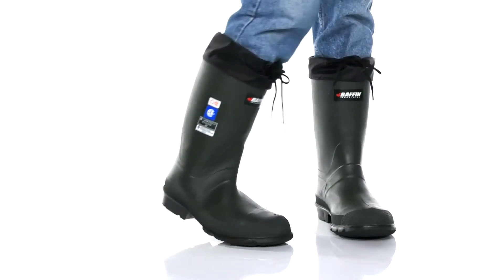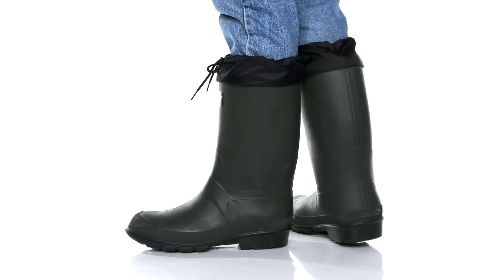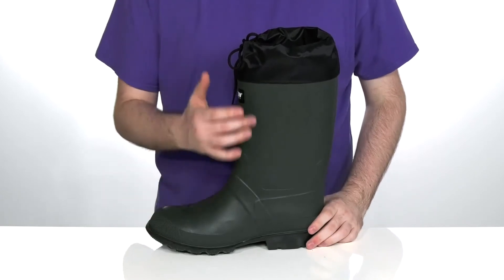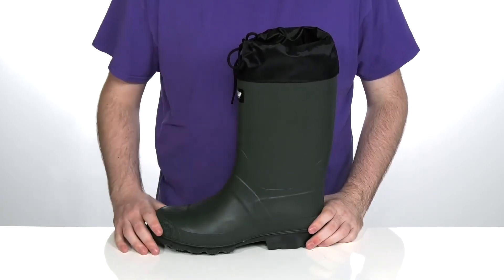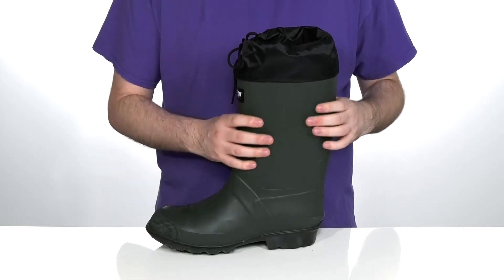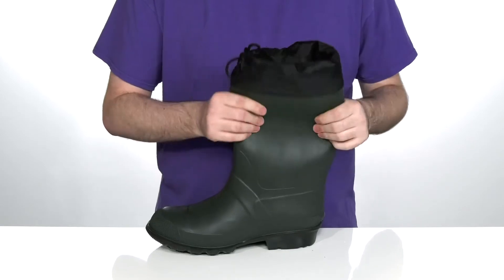Keep yourself comfortable and protected outdoors this winter when you're wearing this great boot from Baffin. This hunting and work-ready boot is made with 100% waterproof flexible TR compound. It uses a thick shaft, better than most rubber boots, to increase durability while allowing plenty of flexibility.